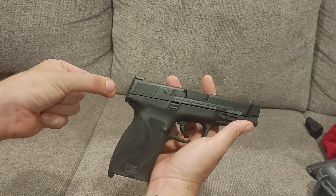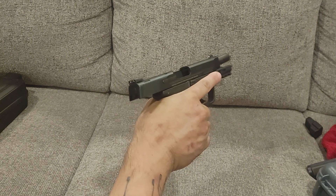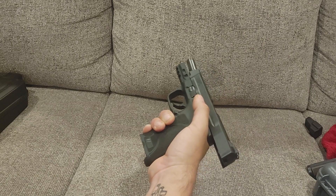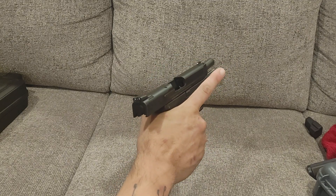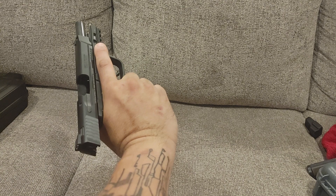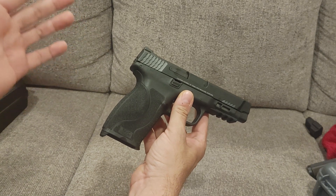The 1.0s — the frame itself has an integrated beaver tail, which does help if you have generously proportioned hands. I'm 6'4" and I don't have oversized hands — I'm not a high-calorie citizen, let's put it that way. So I've never had a problem with slide bite on full-size guns. Even full back, the slide doesn't even come close to biting the web of my hand. So the beaver tail, while it did help, it's not necessary on this design.